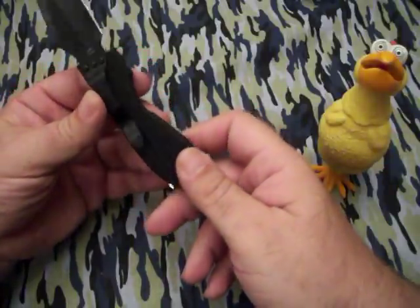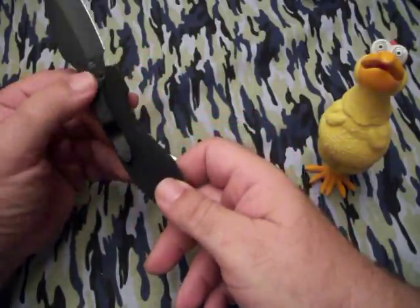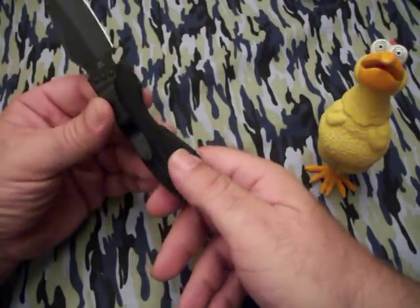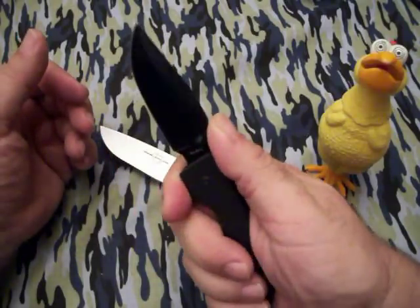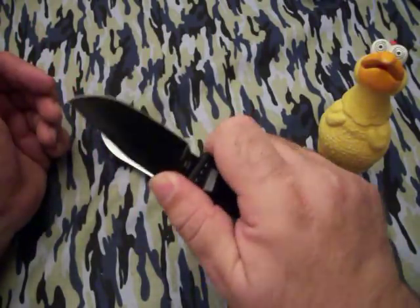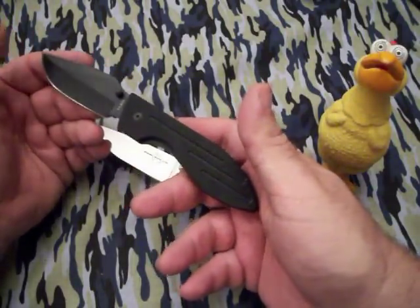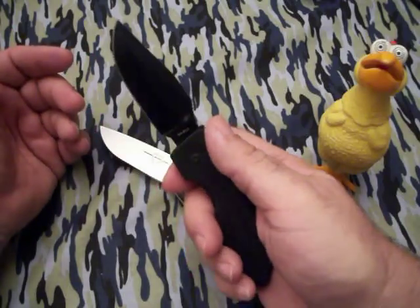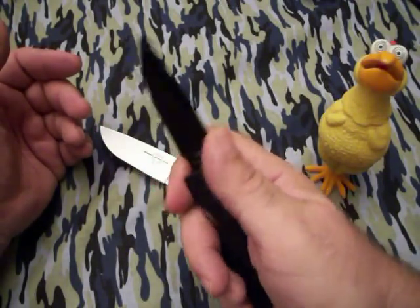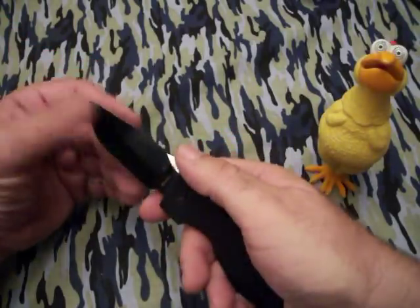If you're not really into that, you're hosed, because there's no other way to mount it up. This will be coming off anyway, as I do with most of my folders. But it's got some fairly good jimping right there in the thumb groove, which makes the blade very controllable, and it's a good balanced weight. It's not super light, but it's not so heavy that you would get fatigued while using it. It's got a good downward force on it.